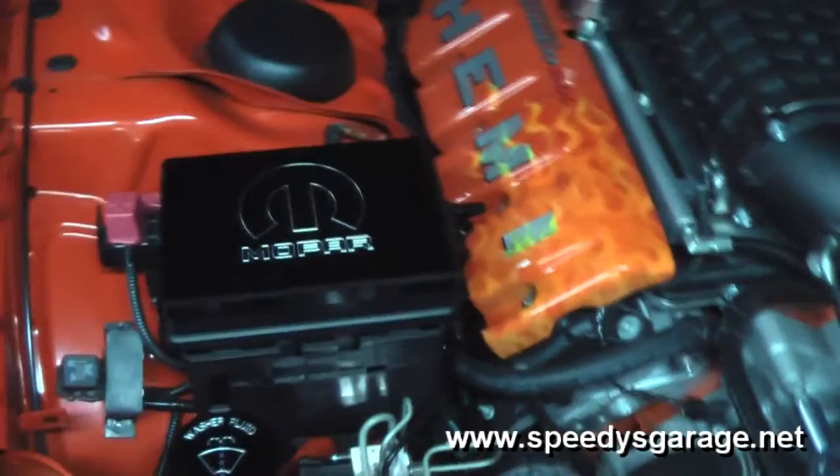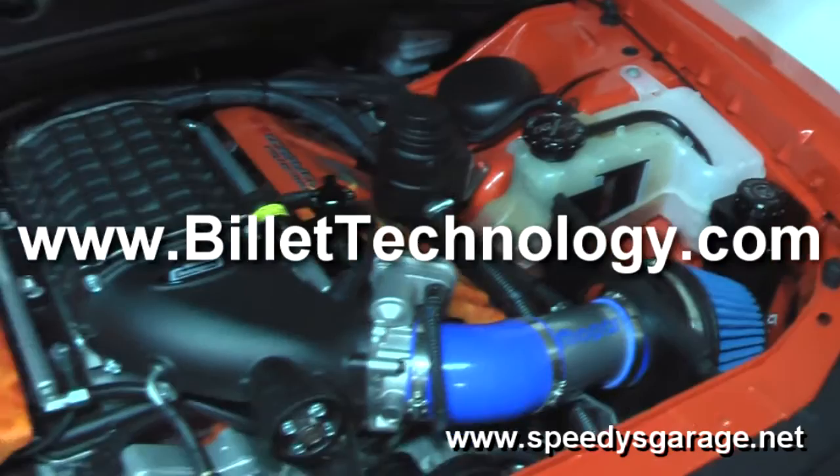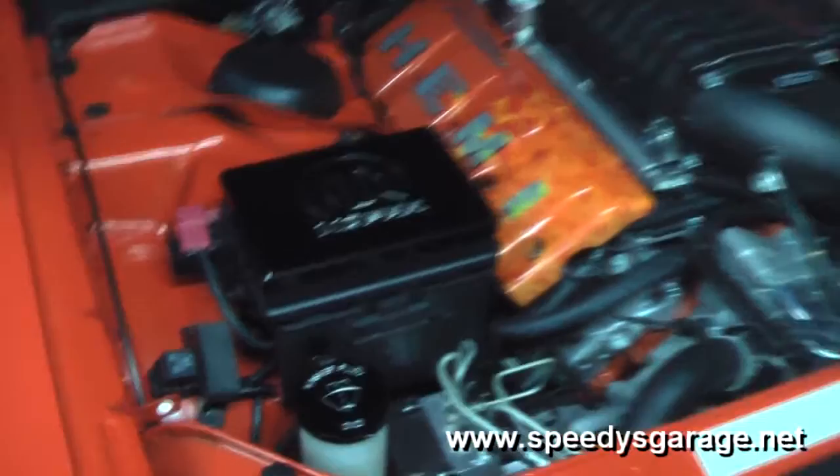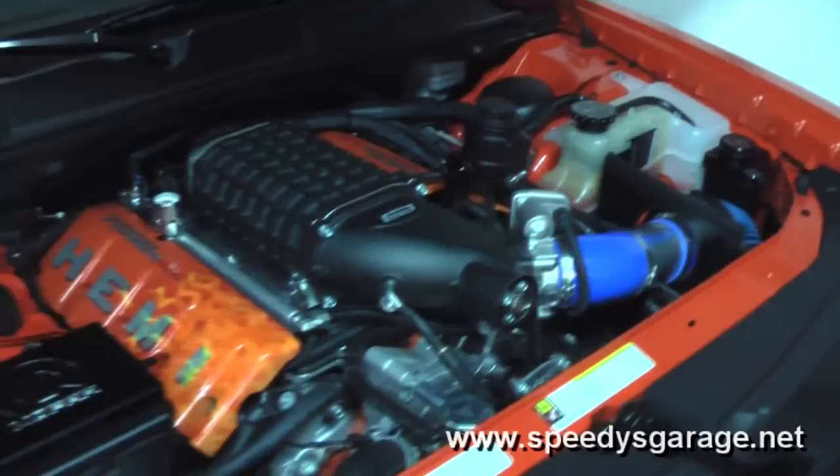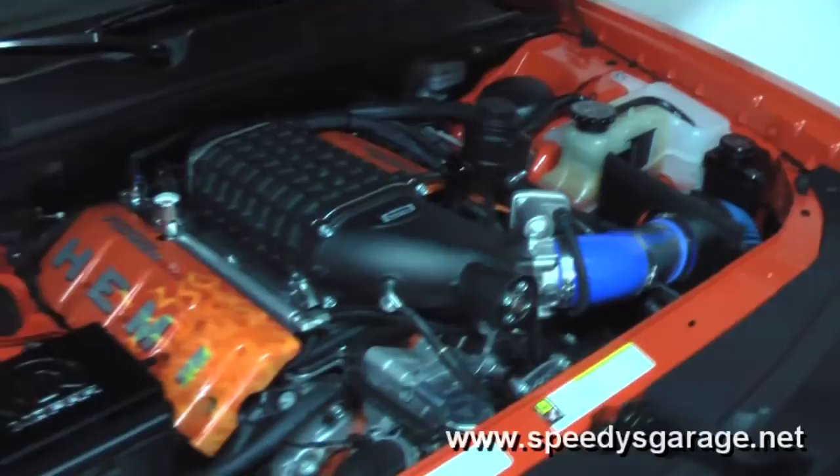If you're considering any type of anodized aluminum or polished aluminum accessories, seriously consider Billet Technologies. They're an American company down in Florida and they have some of the best customer service I've seen in the industry — absolutely phenomenal. Their parts are very high quality, the anodizing is perfect, the lettering is perfect, and they have some really nice pieces for both the inside and outside of our cars. If you want to see more information on Project Orange Crush, visit my website at www.speediesgarage.net.